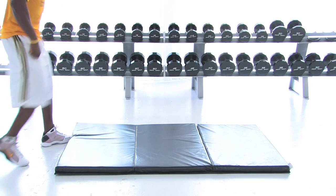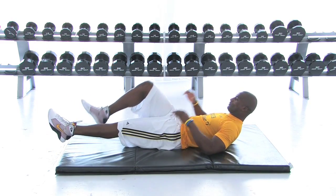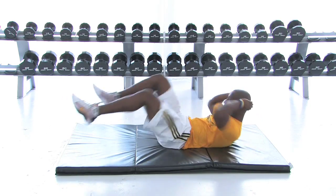Here we go. Now we have some bicycle abs. You know, you want that washboard stomach. You got all kinds of abs — upper, middle, lower, oblique. We're going to go hit the middle and upper abs right now.